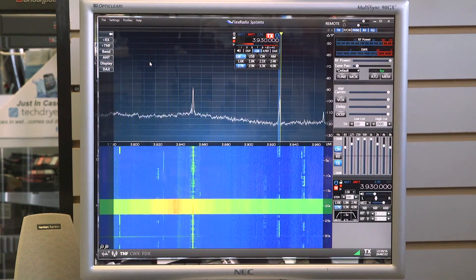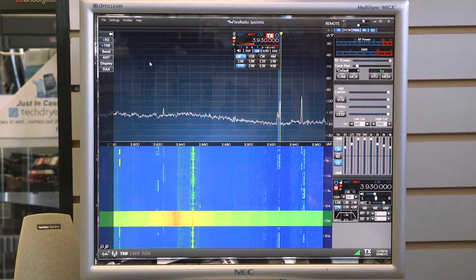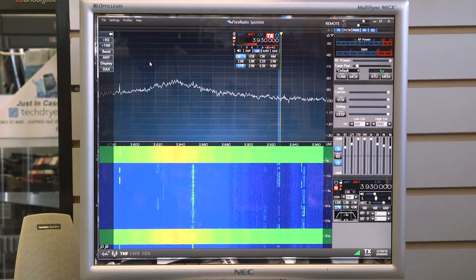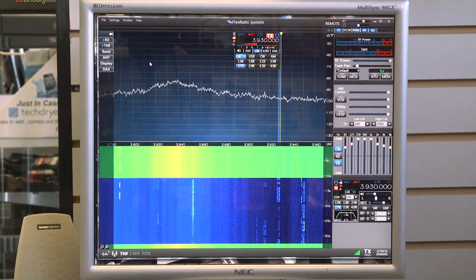I'm going to turn it off again. There it is without the MFJ1026 turned on. I have an unusable band. Let's turn it back on.